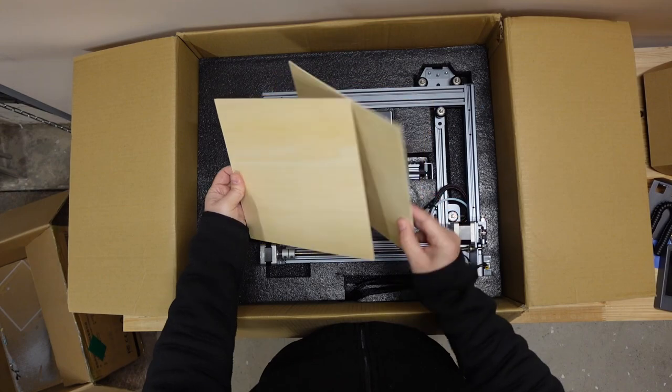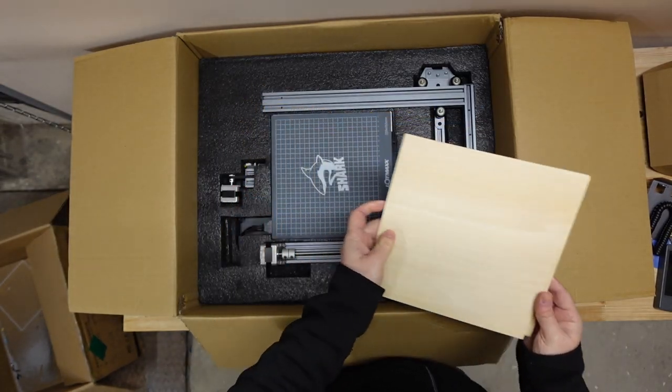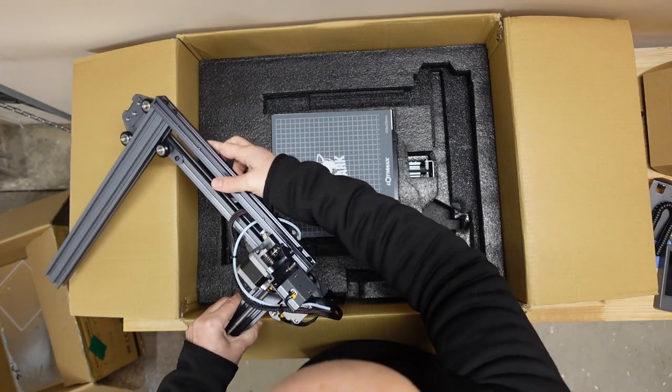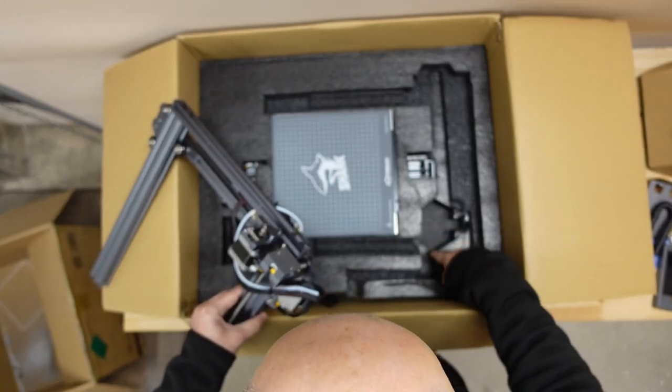There is also some plywood included for engraving tests. I cannot take out this part yet because the cables look like they are already connected with the base.